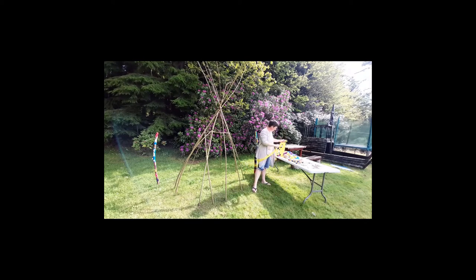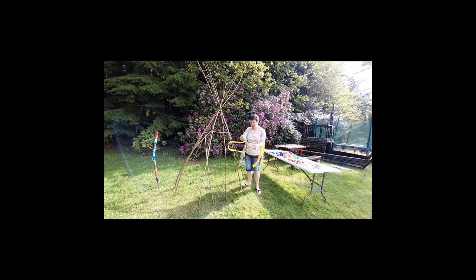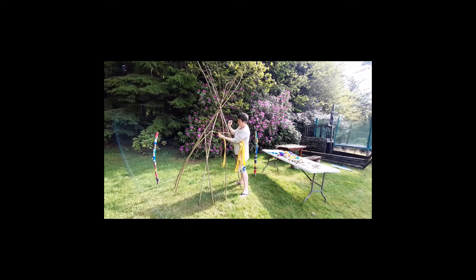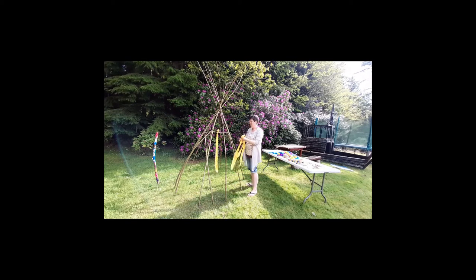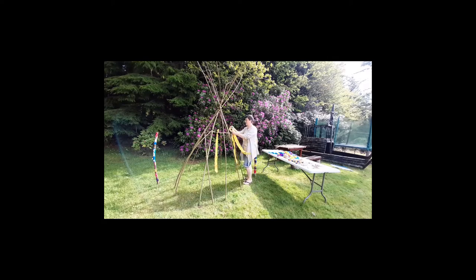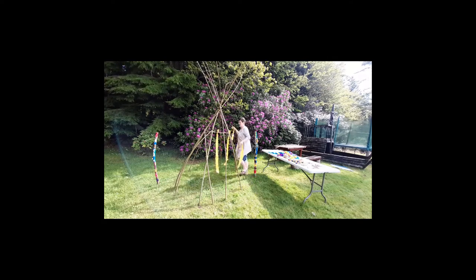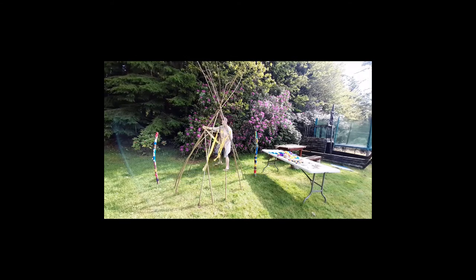Now I'm going to take some of this really colourful yellow fabric and start tying it on. There's no particularly complicated way of doing this — just take the top of the fabric and tie a simple knot so it hangs down. We're going to do that every second one with the yellow because I don't have as many yellows, and it also breaks up the colour. We'll have yellow, purple, and blue at different places all the way around.